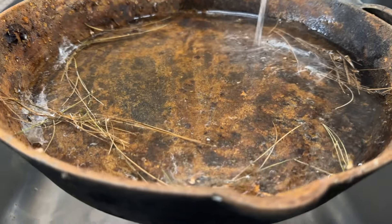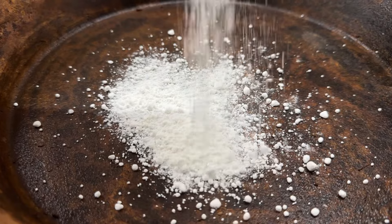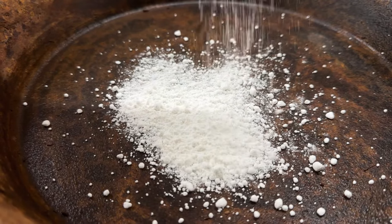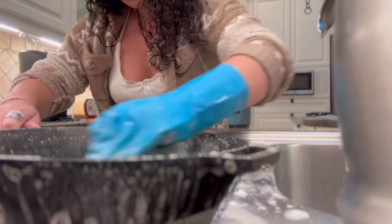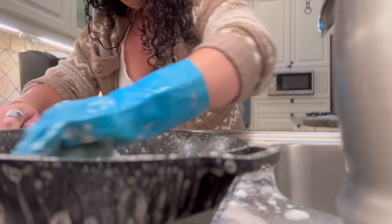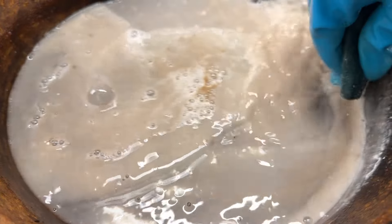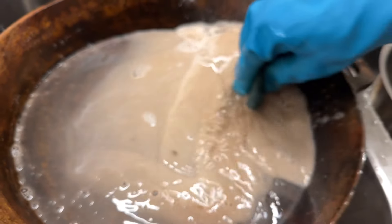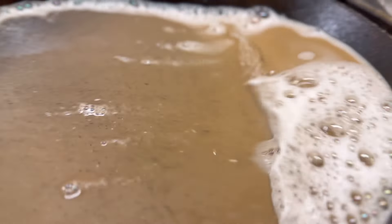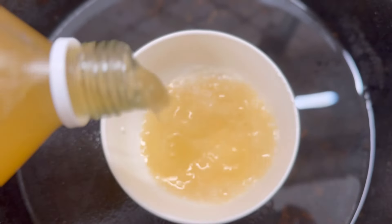This is how you bring a rusty old cast iron back to life. First, I start by getting rid of all the loose debris. Next, I add some apple cider vinegar along with a cookware cleaner and polish — this combo is fantastic for breaking down the rust. Steer clear of using steel wool; it can break down the cast iron and damage it. After scrubbing, I rinse everything out and then repeat the apple cider vinegar process three to four more times. The results are amazing.